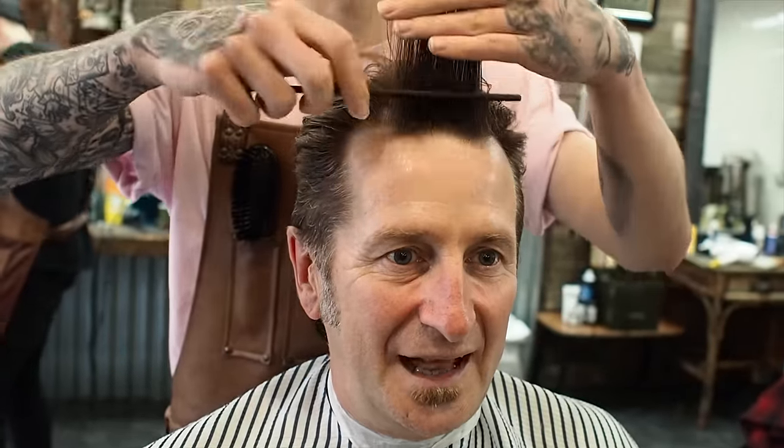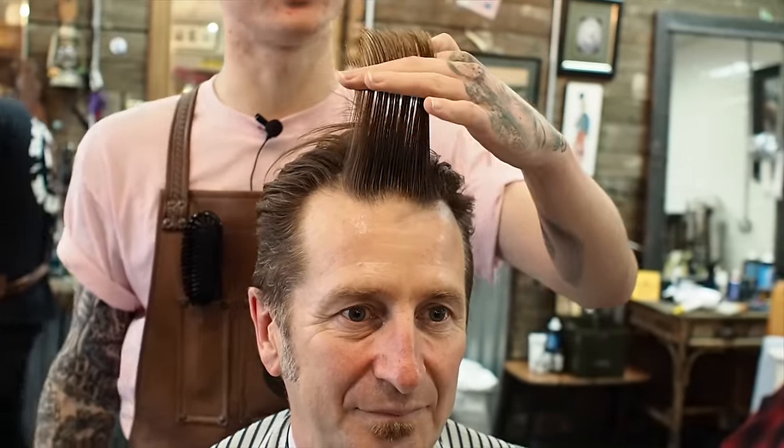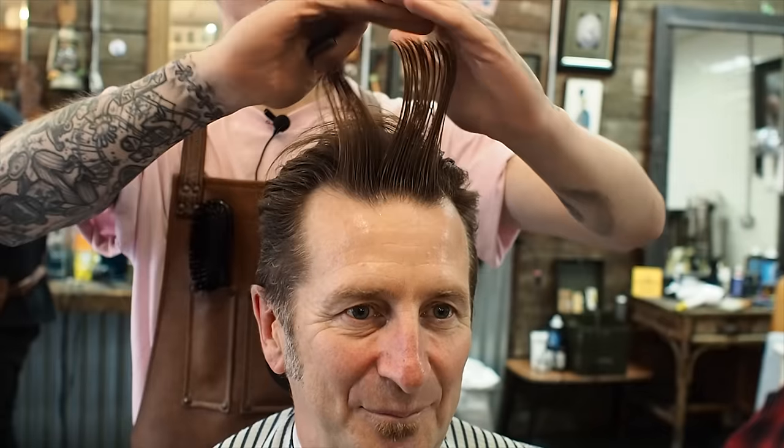Wintertime too. Shall I do like a grade two, up to the temple? Up to the temple. So two up to the temple, and then just gradually get longer from there. And then you're having this all back, but you want a fair bit of length off the fringe here. But you want still a high quiff, and it all pumping back.